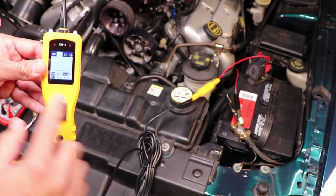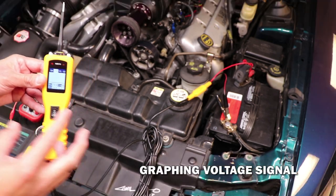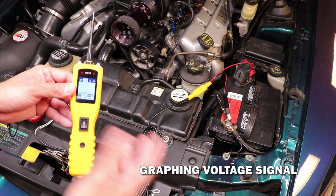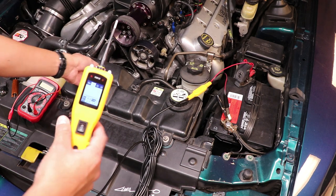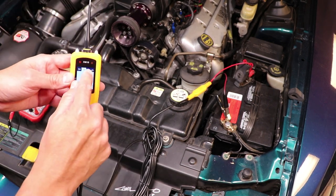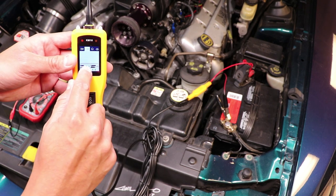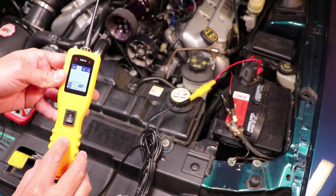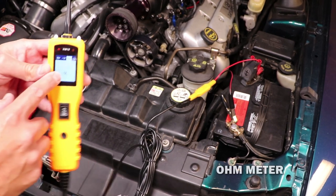The next mode is quite interesting — you're able to sense any kind of sensor that has an alternating current or alternating voltage. Some, if not all, oxygen sensors alternate like that. If you probe those with this tool, it will graph every time the voltage goes up and down, and it will also tell you the lowest and highest voltage recorded.